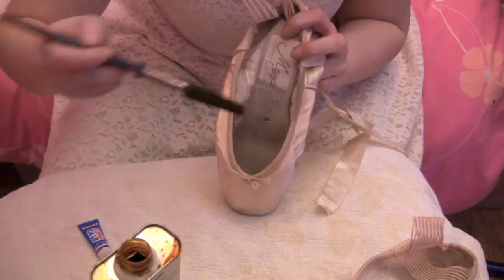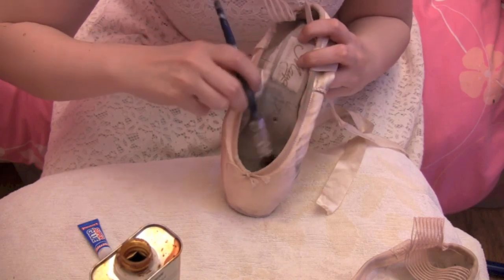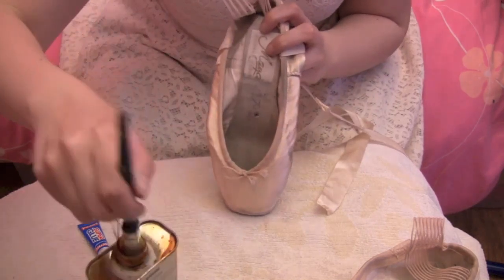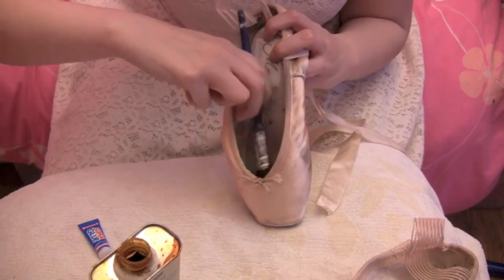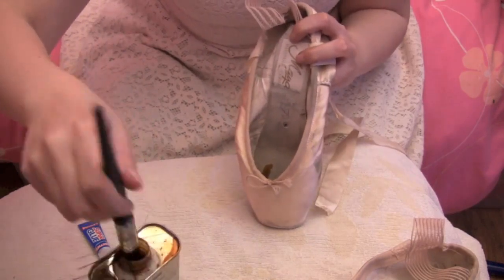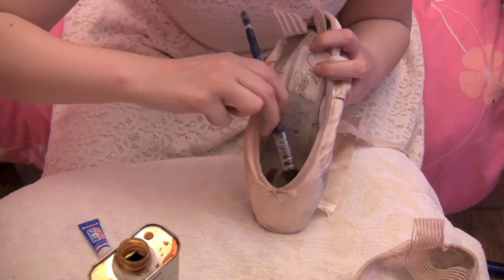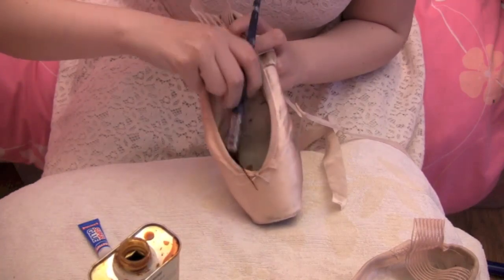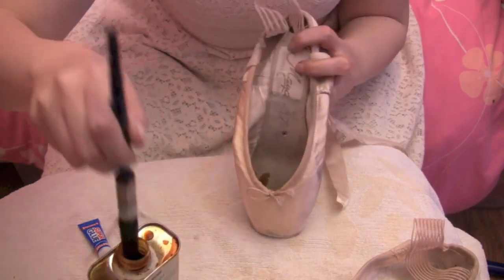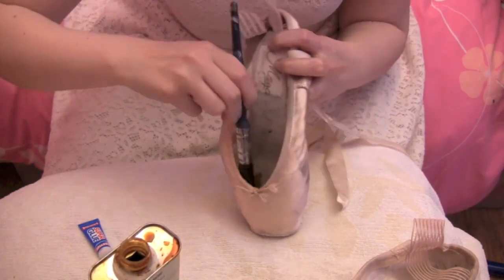Same thing — dip your brush in, don't overload your brush, and paint all down the sides of your box and the wings. Don't worry if you get it on the shank. There we go, that's another one done.